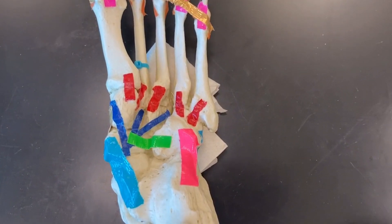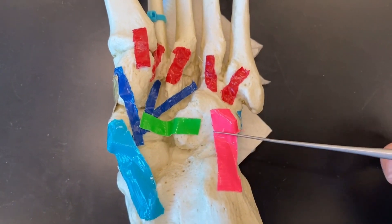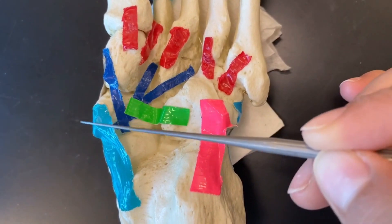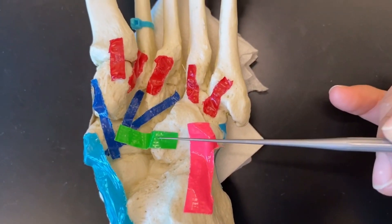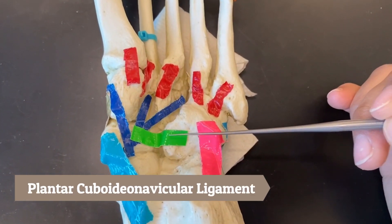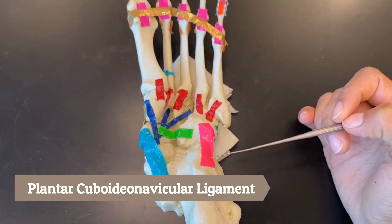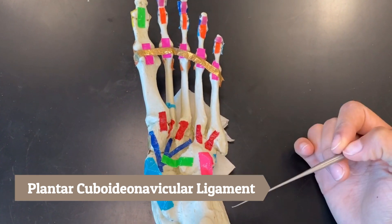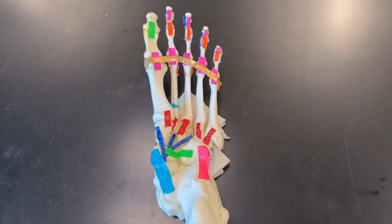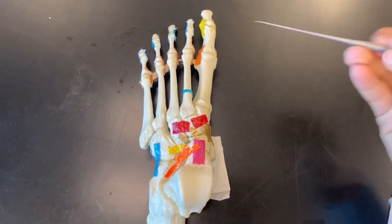Next we have the green ligament, which covers the cuboid bone and the navicular bone. This green is called our plantar cuboideonavicular ligament. That concludes the plantar intertarsal ligaments.